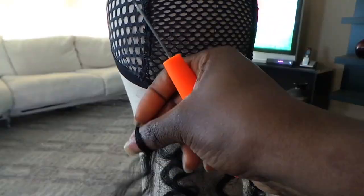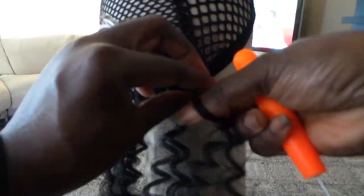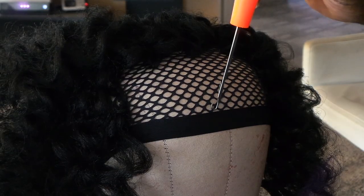The cool thing about this hair is just one of those out of the eight packs actually completes one full row of each section, so I only ended up using two packs of this hair.